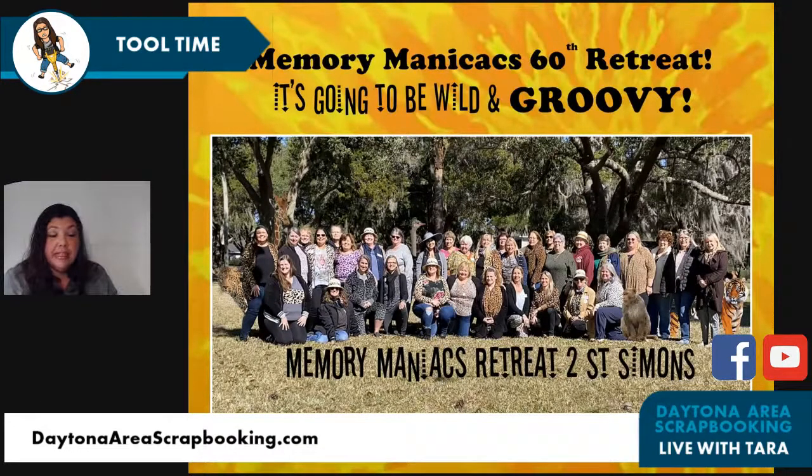Memory Maniacs 60th retreat — my 60th retreat will be this coming March, March 8th to the 12th. It's going to be wild and groovy, my 60th. We will definitely have a tie-dye '60s theme for one day, and then the rest of it we're going to be our normal wild selves. That's a throwback from the 14 scrapbook cruises I ran — we always wore animal prints because we're just wild. How many people take a cruise and scrapbook? Not many.